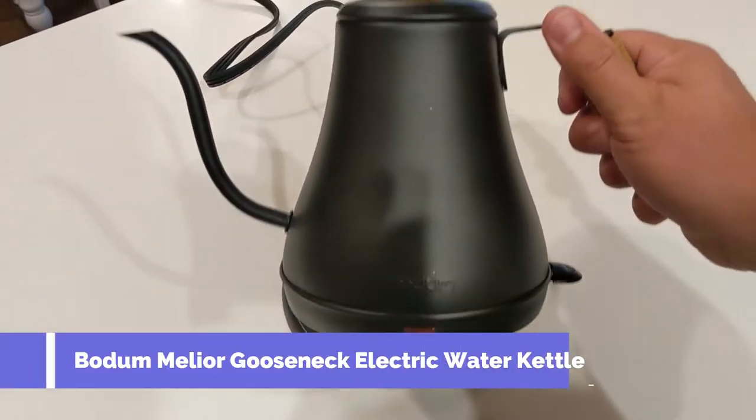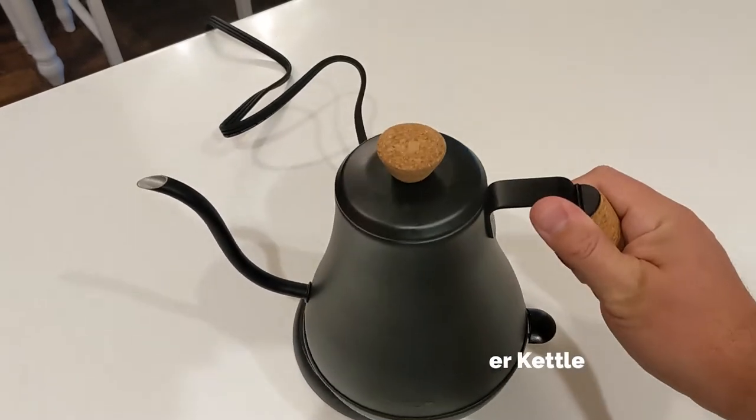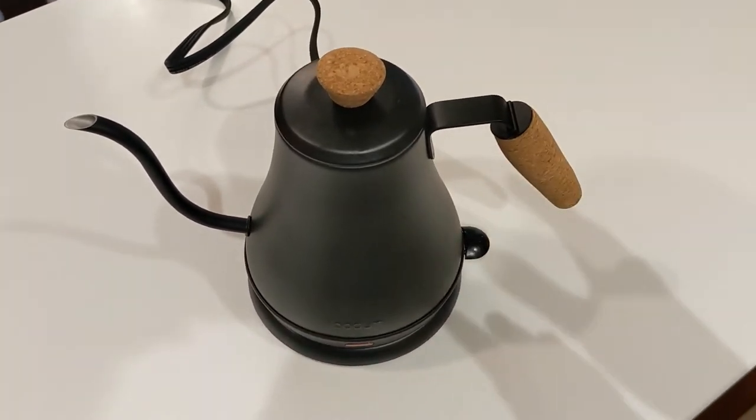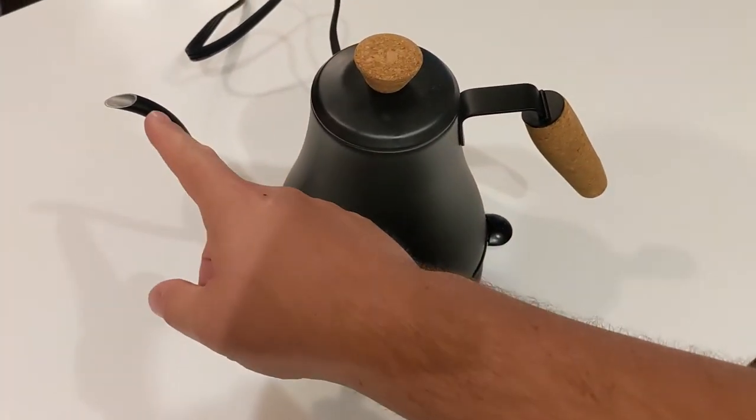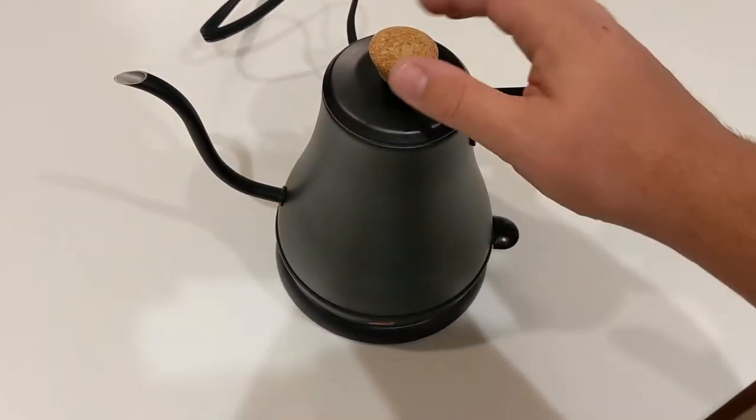What is going on guys? So today I'm going to show you this long neck or gooseneck boiling pot. We use this for tea, we use this for hot water, we also use this for pour over. It's specifically useful for pour overs with this really nice slow spout here on the end.